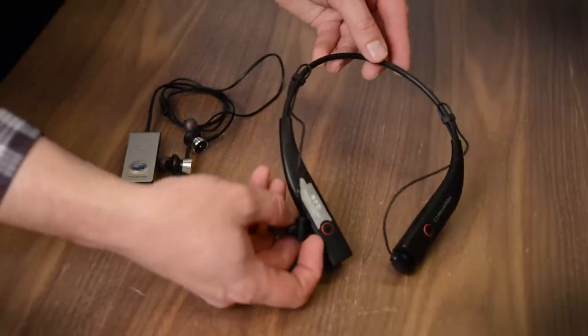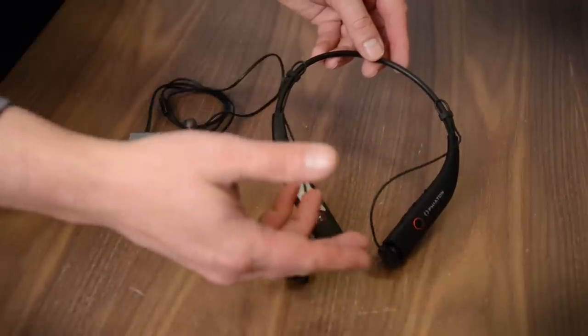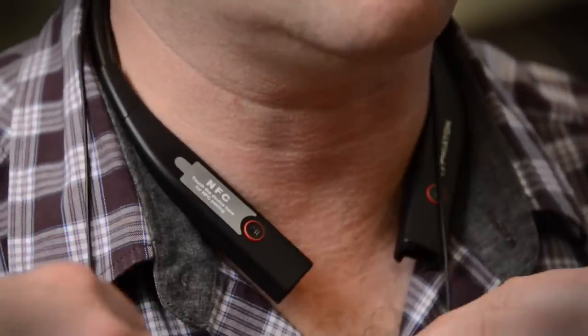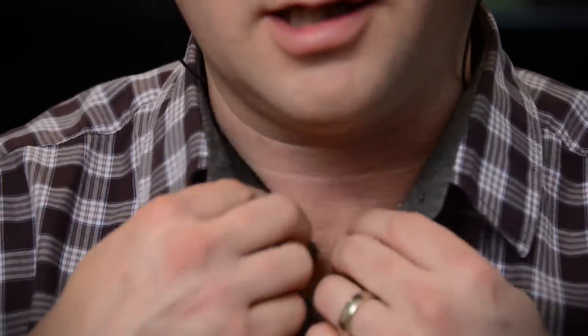They rest around your neck, kind of like a necklace, and then the in-ears come up from there. Still has great battery life, still offers noise cancelling and Bluetooth wireless functionality. You wear them around your neck, they settle right down here, and then you pop the earbuds in your ears. I was actually surprised that this design is really kind of comfortable. You can also conceal these under a shirt — nobody's really gonna know they're there.